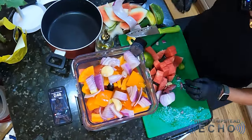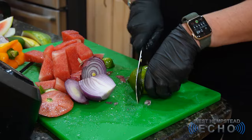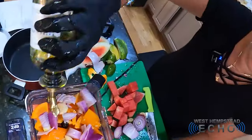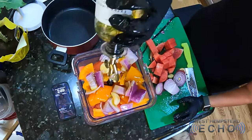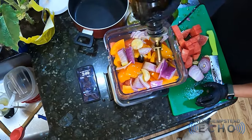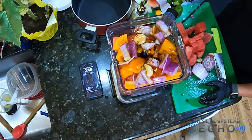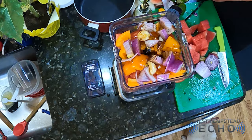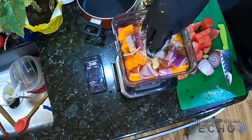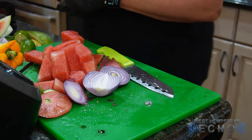Let's throw in a couple of cloves of garlic and the juice of a lime. I'm going to drizzle in a little bit of olive oil and a little bit of balsamic vinegar to balance out the sweetness. Then you're going to want maybe about a teaspoon of sugar and salt and pepper to taste.